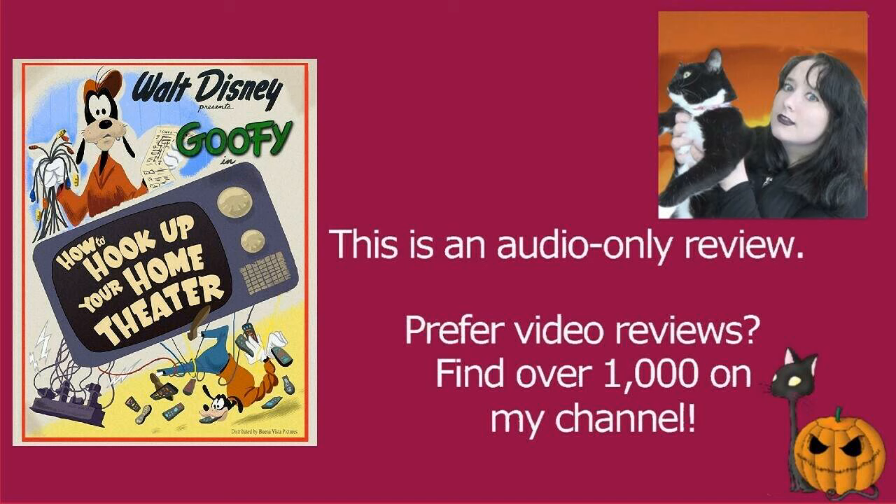How To Hook Up Your Home Theatre is something that pretty much everybody will be able to relate to in one way or another. It's very well animated, the narration is great, and the dry humour is very eye-rolling worthy in the best way. The contemporary Goofy how-to's are just a bit more fun for me because they're largely more relatable — they're usually a commentary on modern life, which was also true back then but that was modern life then. Some still apply, some definitely not so much. But this is definitely worth watching if you're a fan of the original Goofy how-to's or just want a fun animation you can relate to. It's definitely worth watching.